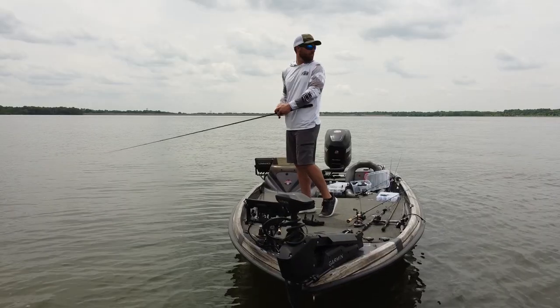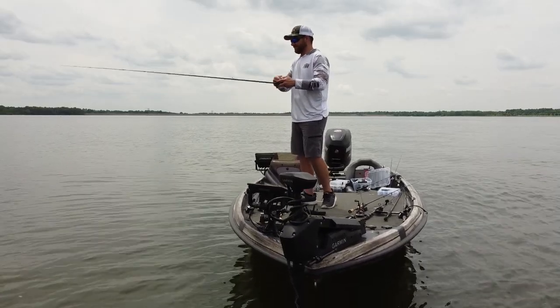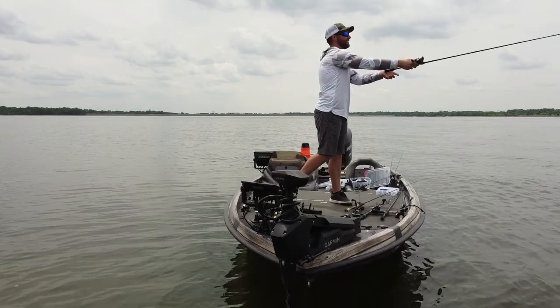One of the best times to fish a spook is whenever you're seeing fish that are blowing up — maybe it's the middle of summer, they're feeding on shad, feeding on baitfish. If you have your lure out in one direction and a fish is blowing up in another direction, you've got to be able to get that lure in as quick as possible and fire on that fish while it's active. It can literally mean the difference between catching a fish and not catching a fish.